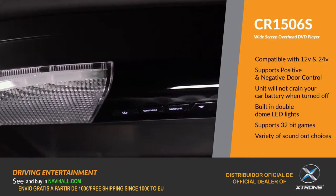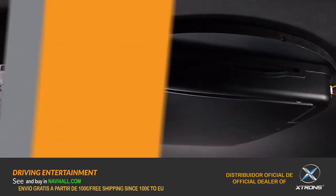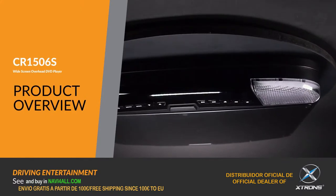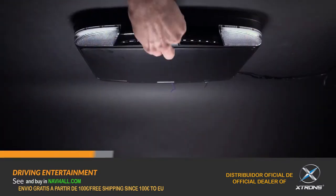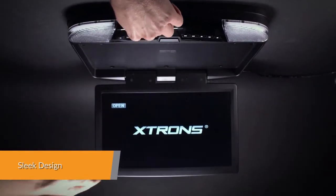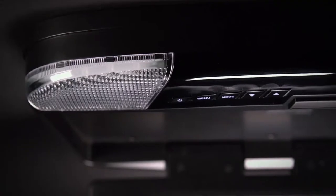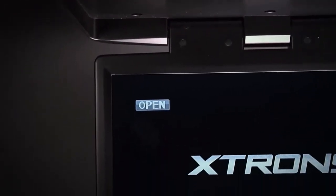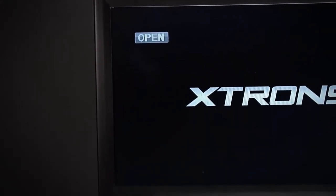Extron's CR1506S black sleek and ultra-thin design brings together elegance and functionality. Not just a bigger display, a better display. And with a height of only 20mm, you'll be surprised how slim this unit is when mounted, with a giant screen of 15.6 inches.